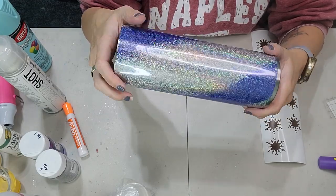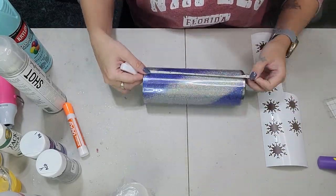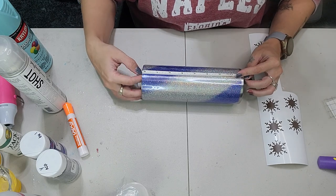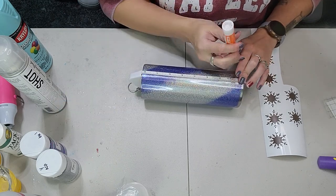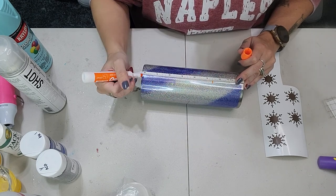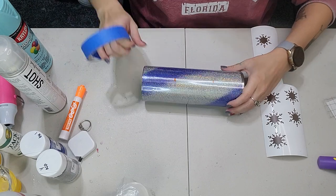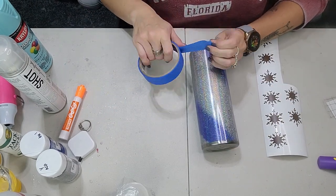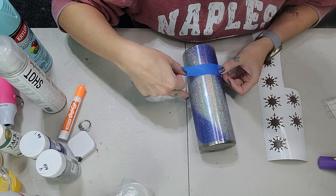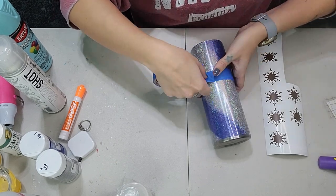This is what the tumbler is going to look like after the tacket method. I did apply one coat of epoxy and now we are ready to start our peekaboo. It is nice and smooth. I'm going to measure this tumbler — going in two and a half inches from the top and marking that, and two and a half inches from the bottom as well. That is where we're going to tape off this tumbler.